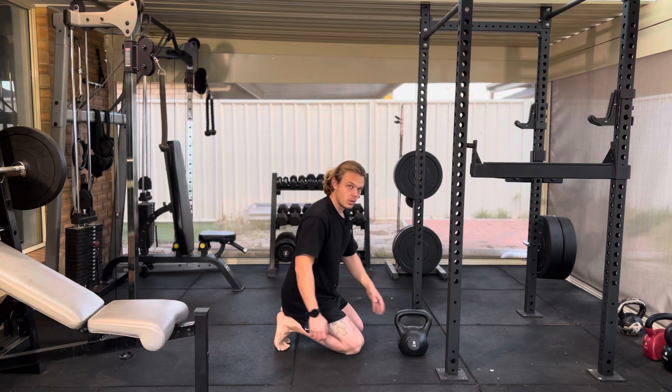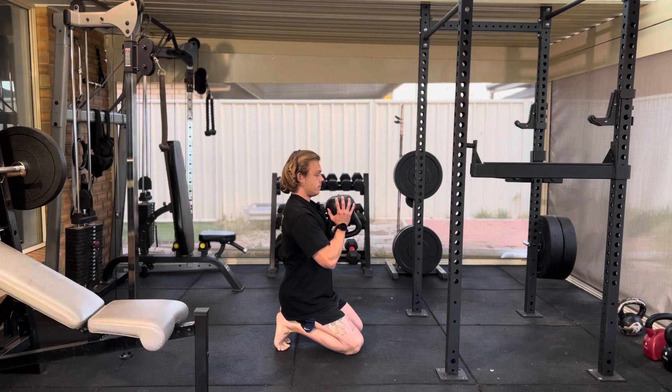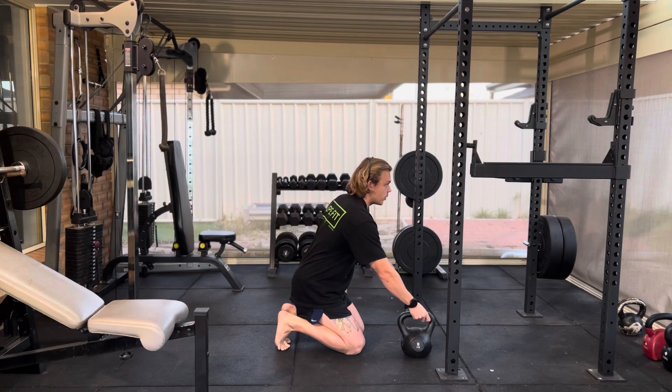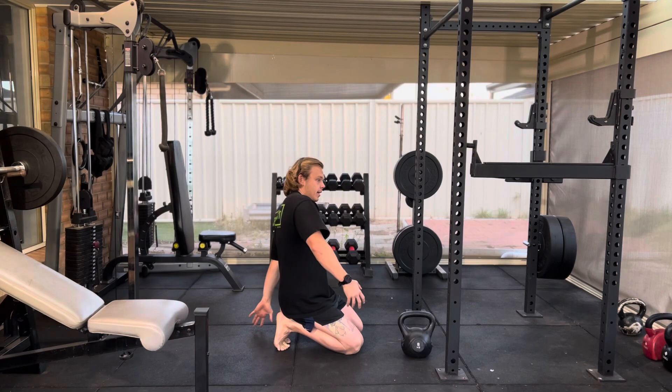Once you start to feel comfortable here, you can build more strength by holding a weight. Another way you can really work to open up the toes and to open up that foot is to lean back.